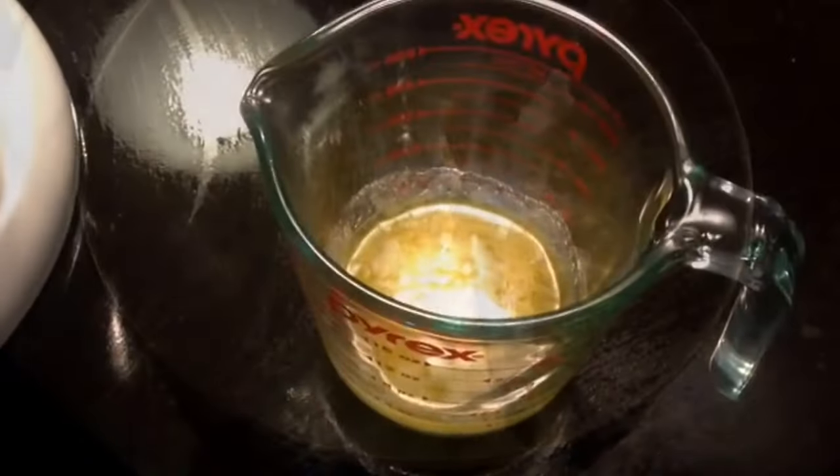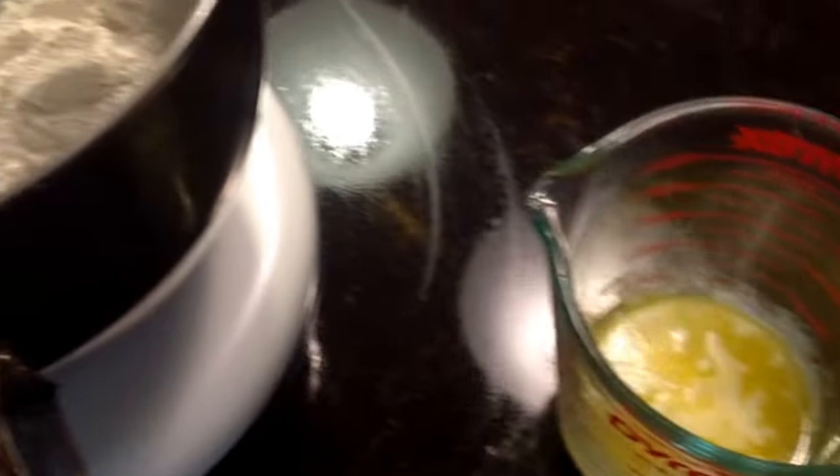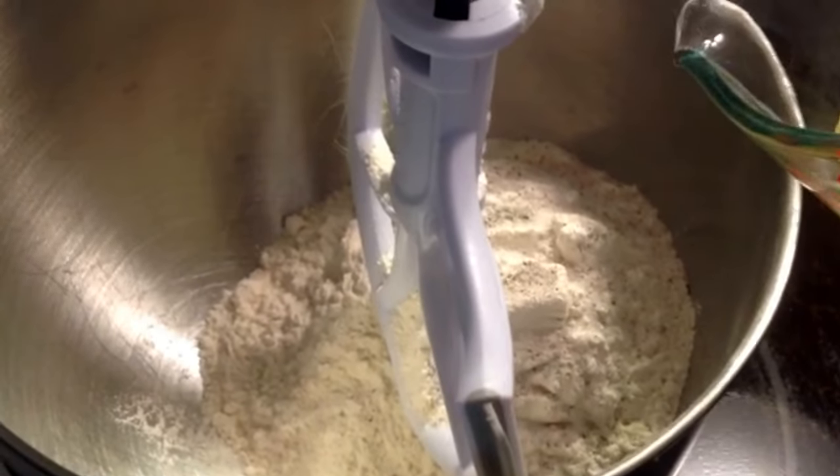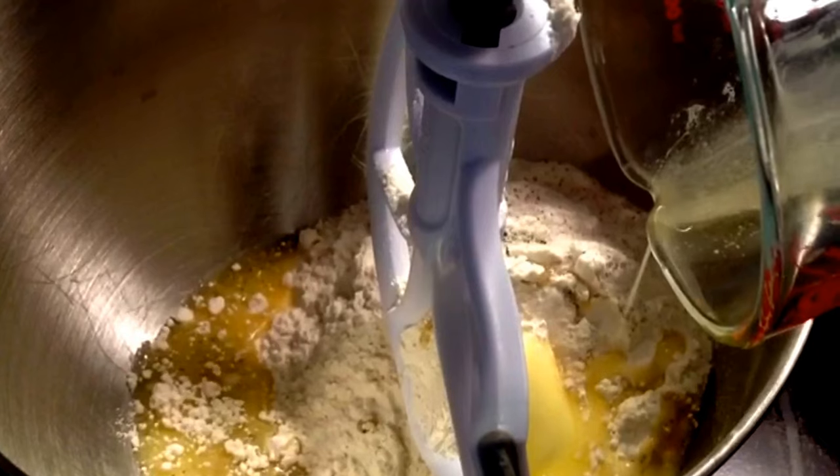While that is cooking for 11 minutes on high pressure, we're going to start our dumplings. We're going to start with three cups of flour and half a stick of butter, which is about four tablespoons.